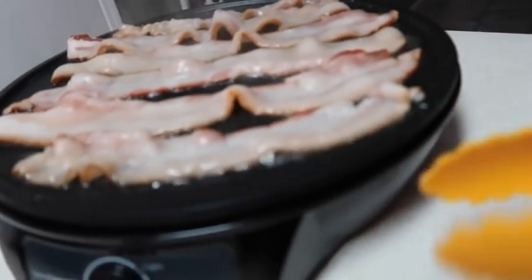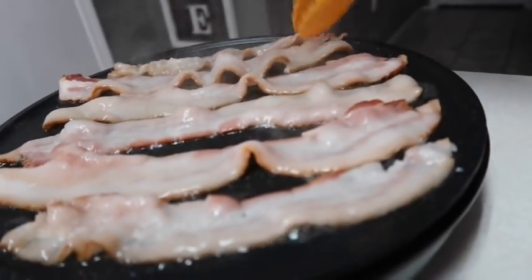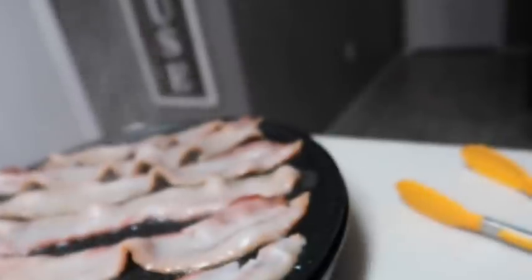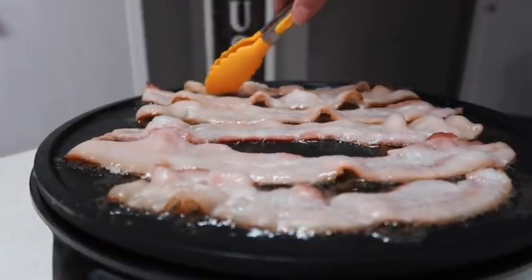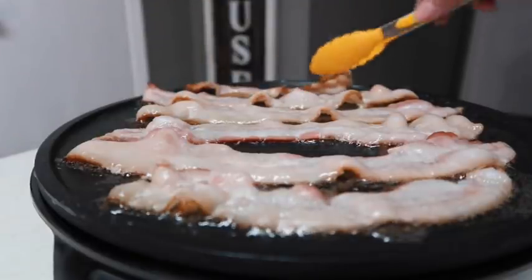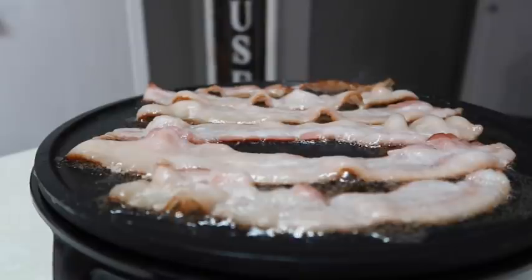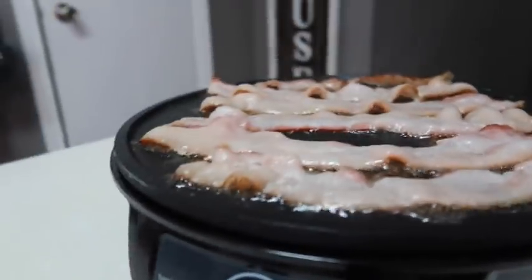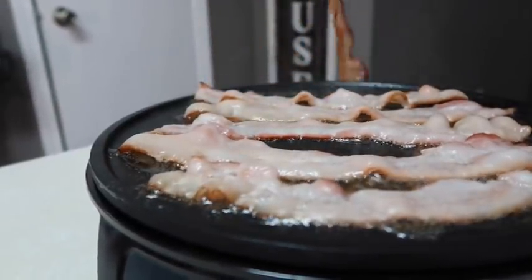I'm going to kind of let it cook a little bit - I'm not quite ready to flip or anything yet. I have a little bit more in this package that I couldn't fit on there but we'll fry this up. This one over here on the end I'm going to go ahead and flip. I turned it up a little because this is trial and error, so it'll start cooking a little bit better.